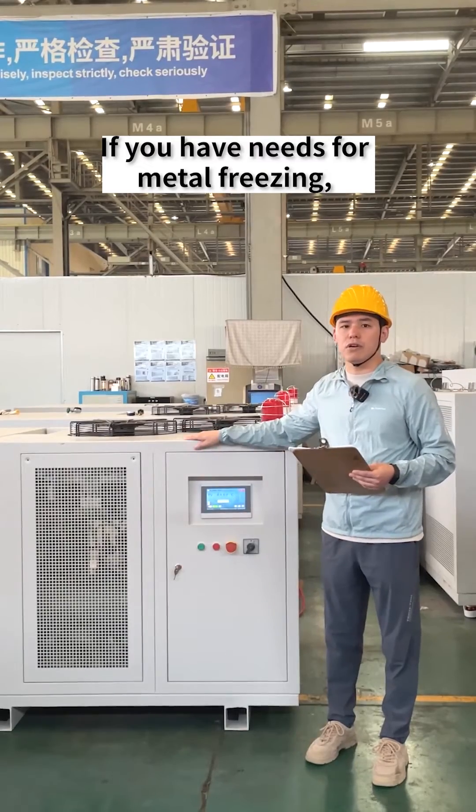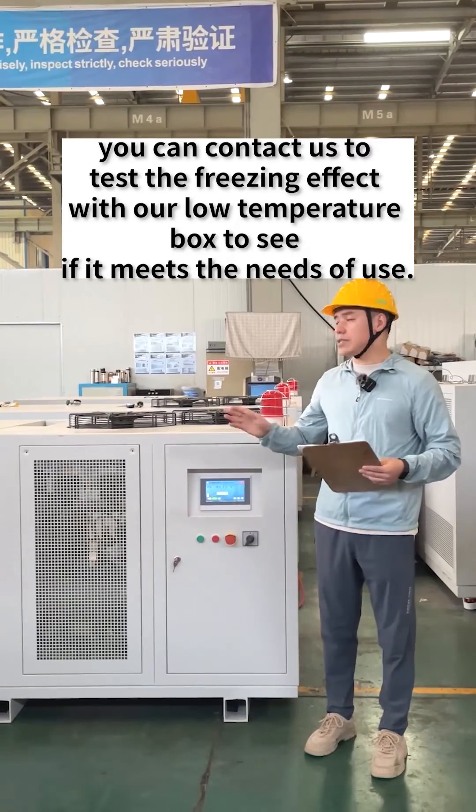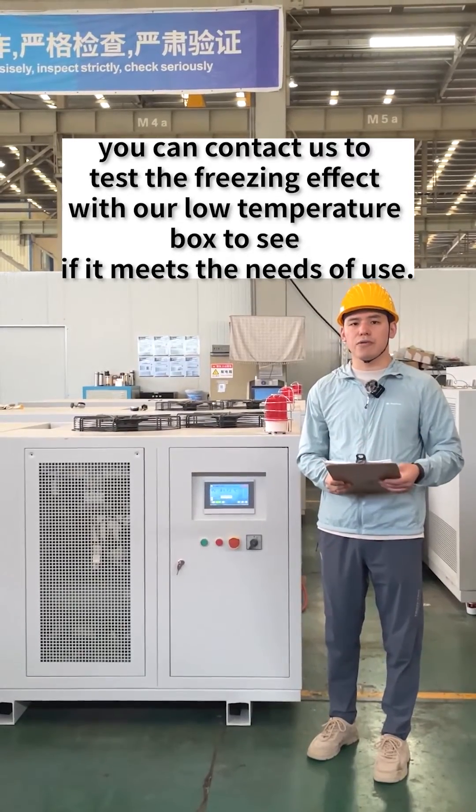If you have needs for metal freezing, you can contact us to test the freezing effect with our low temperature box to see if it meets your needs. Thank you!